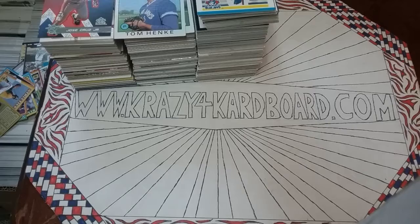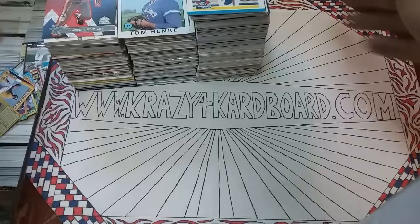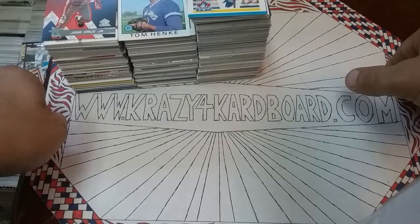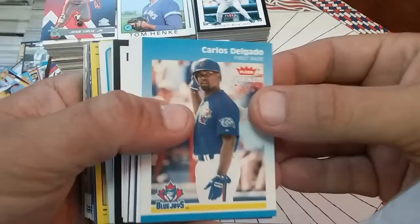Hey, what's up YouTube, Gary here, Crazy for Cardboard as always. We got a new video here for a new friend of mine, customer, whatever you want to call him — Golfy over on Instagram. Y'all go follow his page, check him out. He's a Blue Jays fan and we're gonna do a quick little go-through. I got an 800-count box of Blue Jays here, this is just what I have sorted. We're gonna go through these real quick so we don't have to send 100 pictures back and forth.